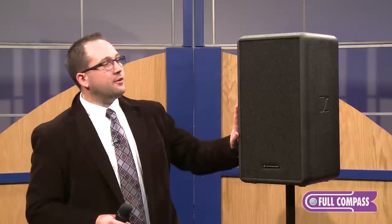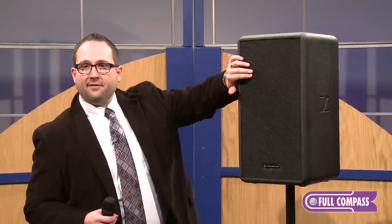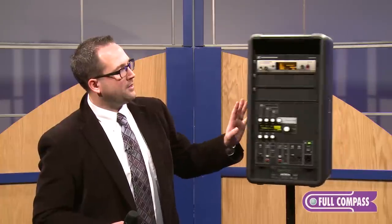Hi, my name is Michael Drainer with Sennheiser and I'm at Full Compass today to talk about the LSP 500 Pro. The LSP 500 Pro is a battery-powered two-way portable loudspeaker system. It features an eight-inch low-frequency driver with a three-quarter-inch high-frequency driver, a 120-watt amplifier, and a full complement of capabilities built into it.